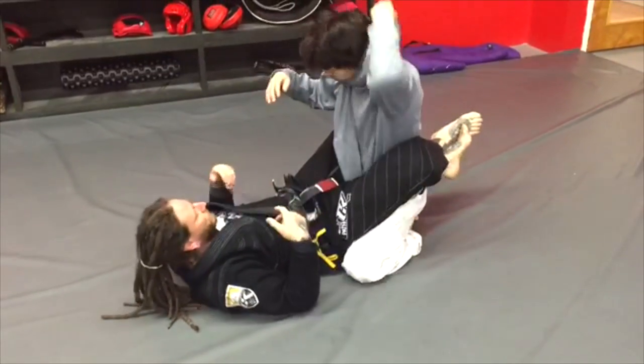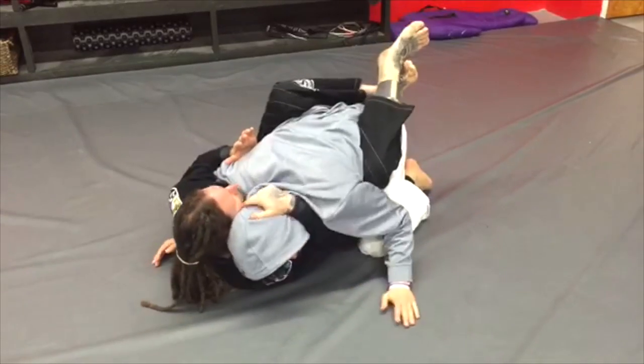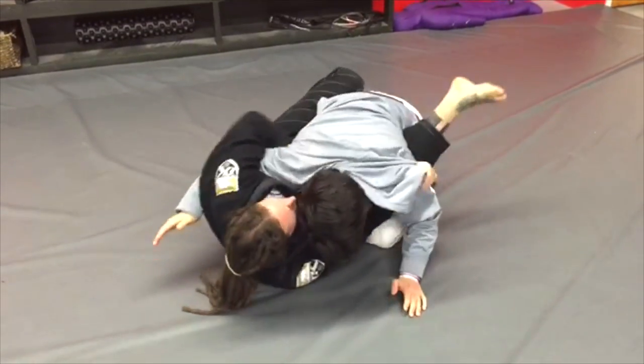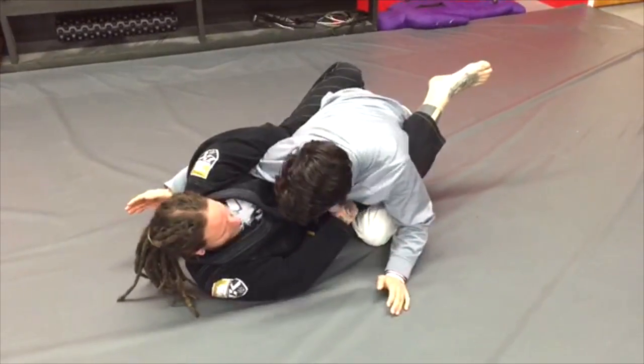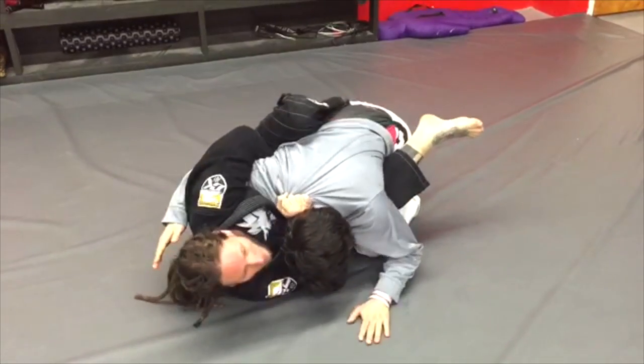If the hood's on, same thing. I'm controlling, keeping myself safe. I'm peeling the hood off, sliding underneath, feeding it, catching, controlling — out it goes.